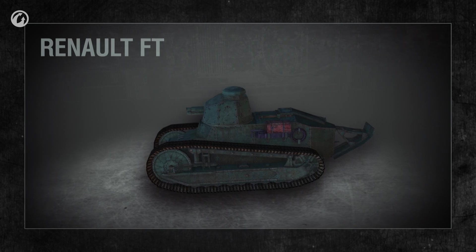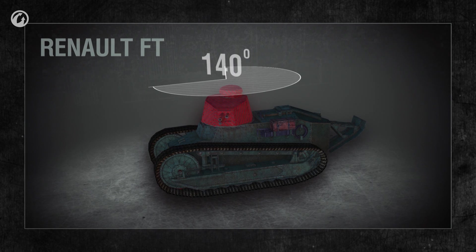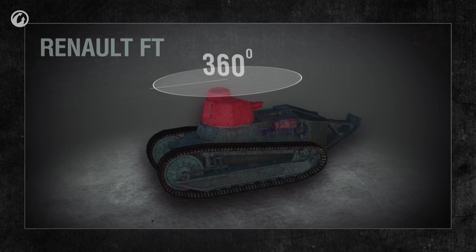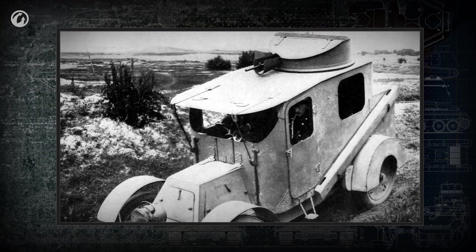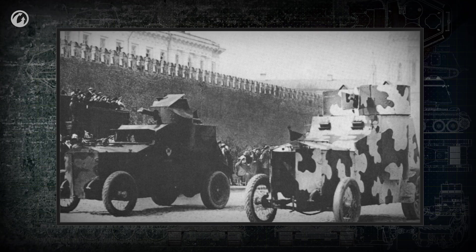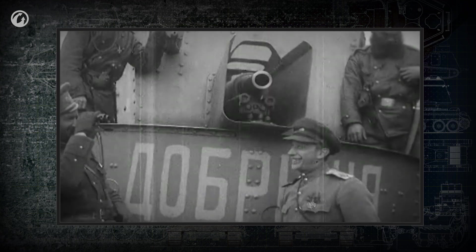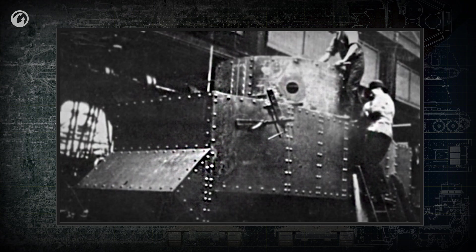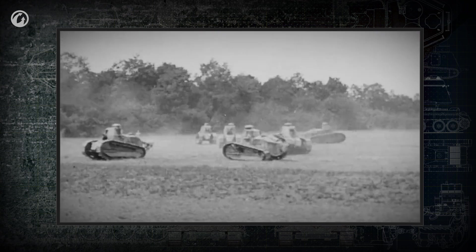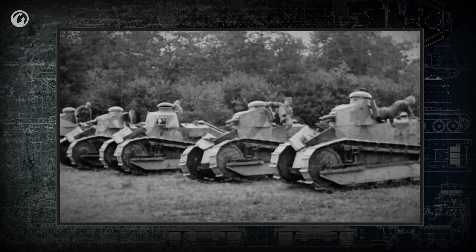One of the revolutionary features of this light tank was the turret — it had full 360-degree rotation. The cannon and machine gun could fire in any direction. Renault wasn't the first to place a turret on an armored vehicle; rotating turrets with machine guns, cannons, and combinations of weapons were widely used on armored cars. The British had tried to mount a turret on their tank prototype in 1915, but Renault was the first to create a mass-produced working tank with a rotating turret.